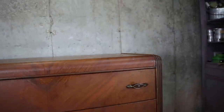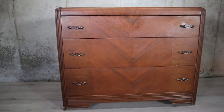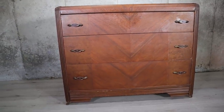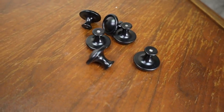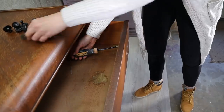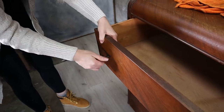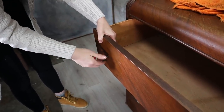I started with this old dresser I got for cheap. I needed something flat like this for the project so it was perfect. I'm adding this basic hardware as soon as I remove the old hardware. I am adding it immediately because I want to paint over it.